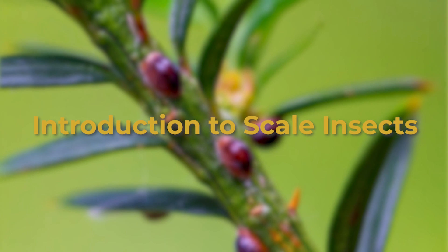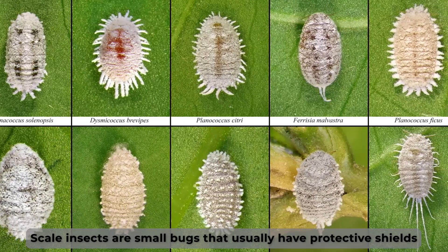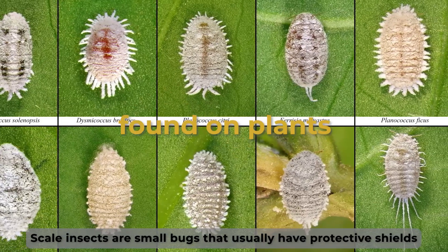Introduction to scale insects. Scale insects are small bugs that usually have protective shields, like scales, and are usually found on plants.